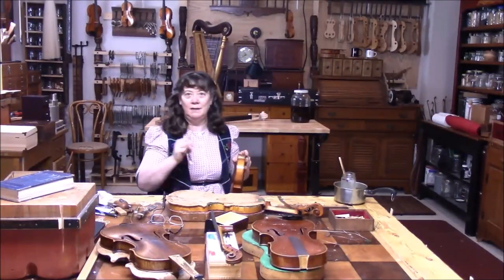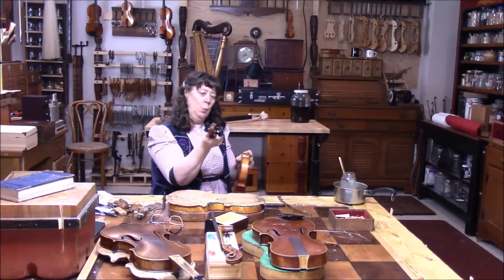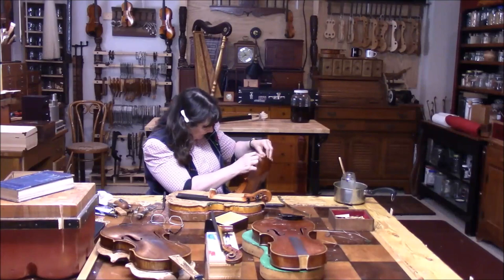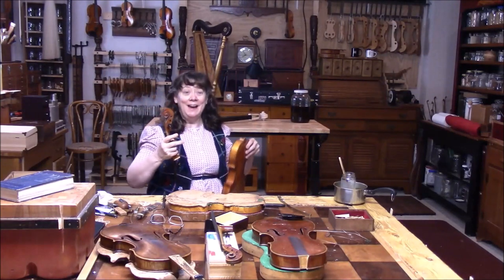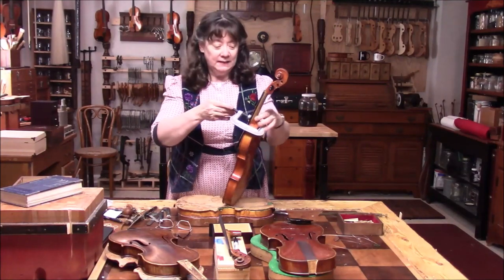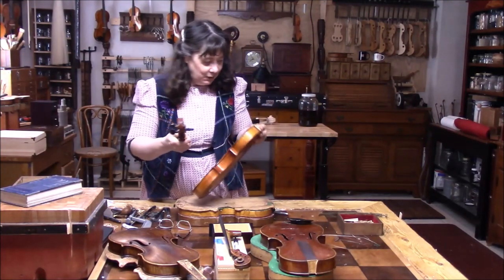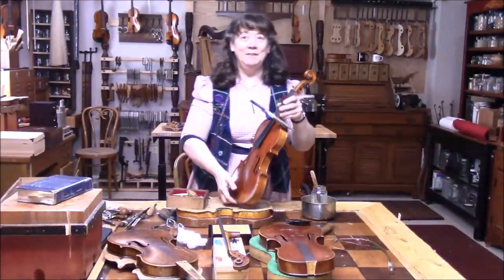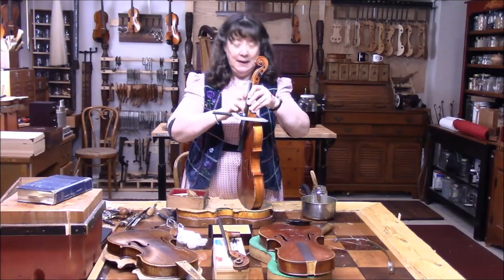The good news is the block is firm and solid — it was just loose on one side, and there's just a pile of glue in there that we need to take off, and then hopefully it will go back where it belongs. I'm going to clean off the glue. With the neck all cleaned up and the old glue removed, we'll take it out and get it ready for gluing. Everything is set and we're going to let that dry for a good 24 hours.